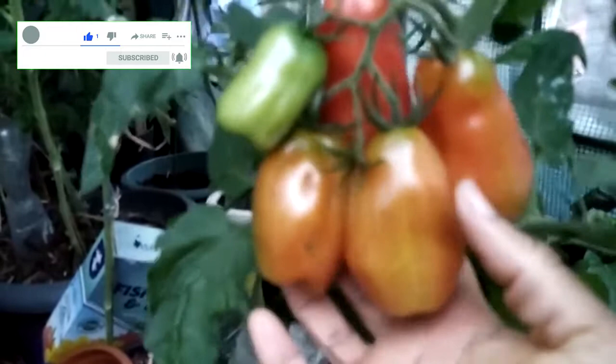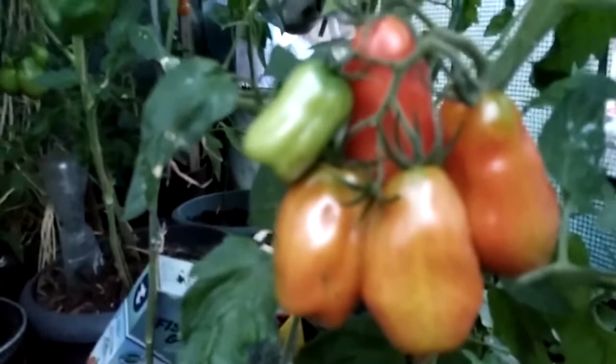They're so big and they're really really nice. I can't remember the name of this variety because I got it from someone, but the other one over there is a Money Maker, and then I have some Roma tomatoes as well.